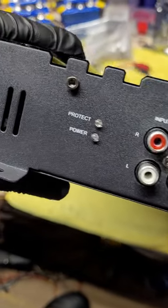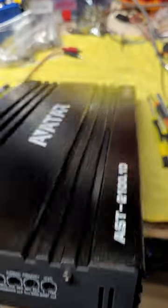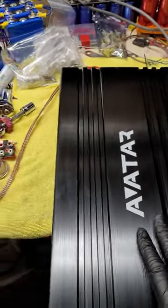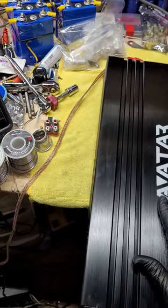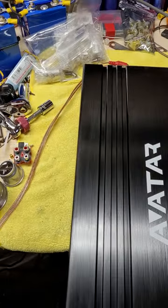Guess what's not nice? There is no remote jack on this amp. This amp does not come with a remote. That is unusual, especially for a monoblock large amplifier — probably in the 18-to-20 inch length range.